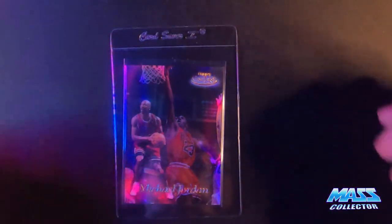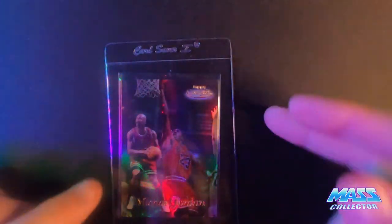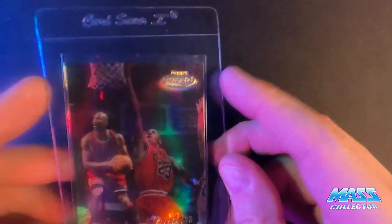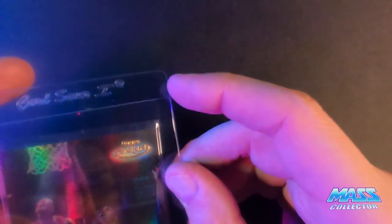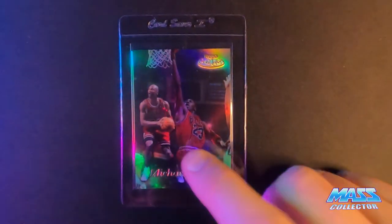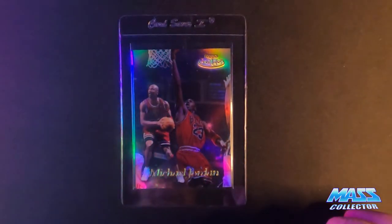Next is Jordan's Topps Gold Label, this is 1998 number GL-1. I'm thinking this thing gets a ten because it's clean. It's got a couple little spots from like the finish that was on it on the face side, but the back is perfect. So we'll see what we get with this one. I think it looks great. I've had pretty good luck with these actually — I sent some to SGC last year and I got a couple 10s and nine fives on the rest of them.